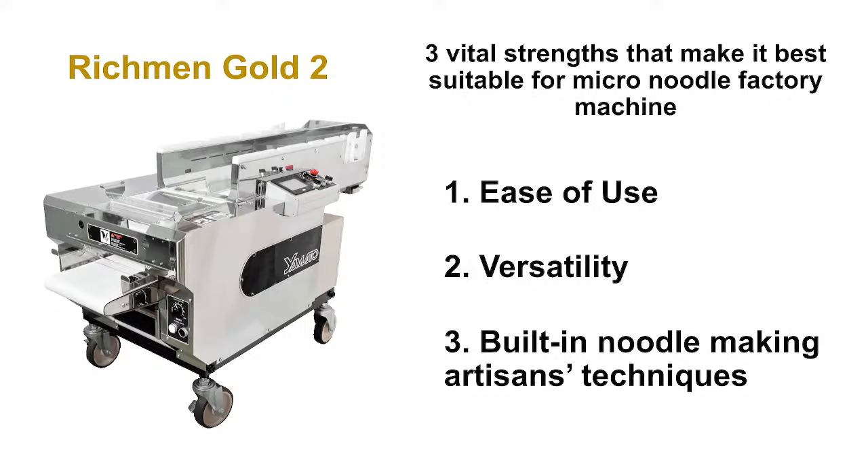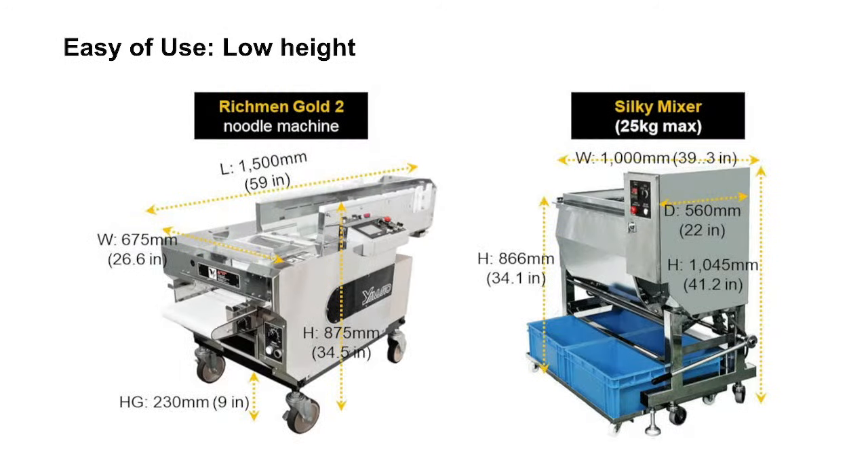The Richmond Gold 2 is very versatile and easy to use, with built-in artisanal noodle-making techniques. It's designed with a low height, so you don't have to do heavy lifting. The 25-kg silky mixer is usually used in combination with it. Both machines are designed at a low height — about 34 inches high — so you don't have to lift heavy 50-pound flour bags way up high.